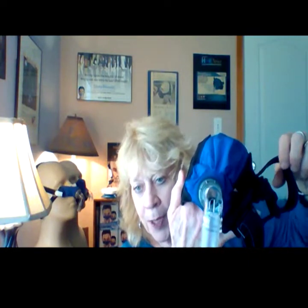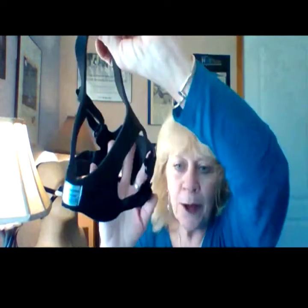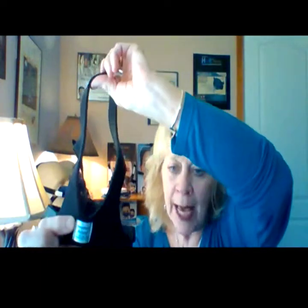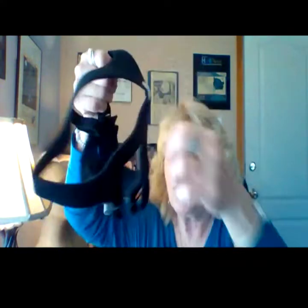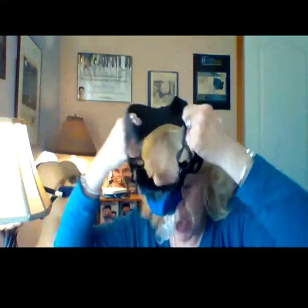This one is a little bigger than the Sleepweaver nasal mask, but it's so comfortable and it fits so well, you will not feel claustrophobic. You have a tag in the back to show you where it goes at the base of your neck, and you're going to pull it on just like you would a bike helmet.